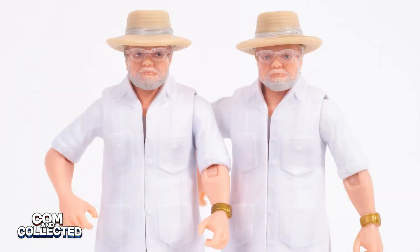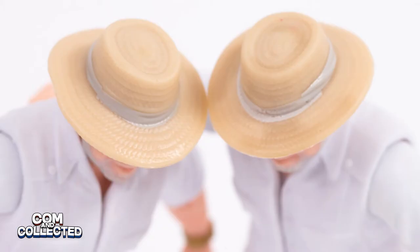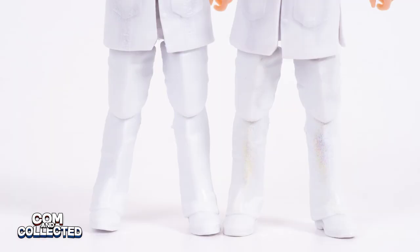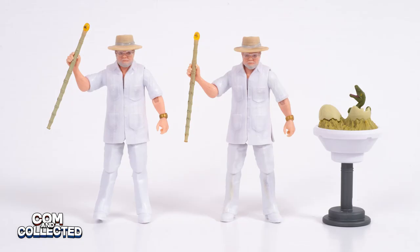Here's where we have another change with the repackaged version. On the SDCC version you'll also find it has a shading or soil effect on his hat brim and on his pants below his knees. The printing has been removed on the Isla Nublar version. I'm not in love with the soiled look on his pants, so in that way I kind of prefer the newer version. Perhaps it wasn't so much a way to cheap out on the repackage but an improvement, because it just wasn't all that effective in the first place.